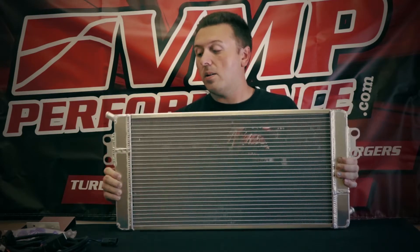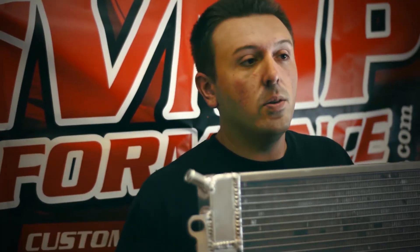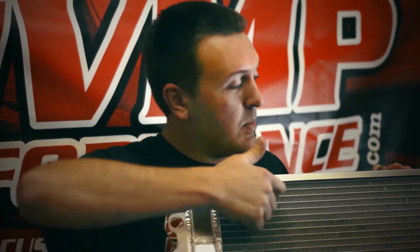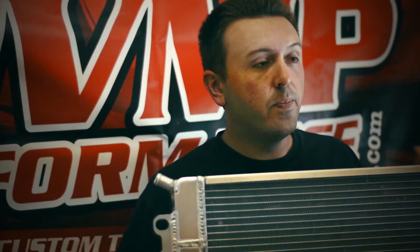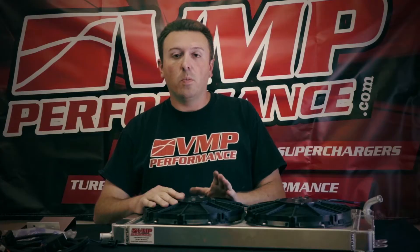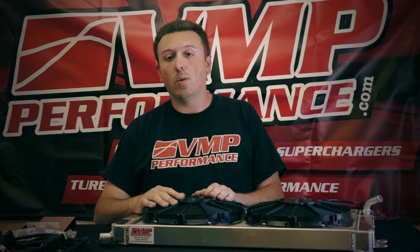I want to show you what's unique about our design. We actually use a triple pass design, so the water flows through the heat exchanger three times. It comes in here, wraps around, wraps around again, then goes back out. That triple pass design cools that water down as much as possible — we find 10 to 15 degrees lower than competing designs. And like we said, heat is the enemy of power.